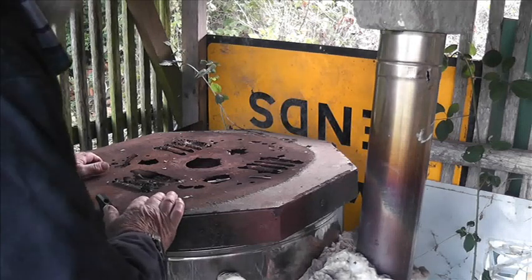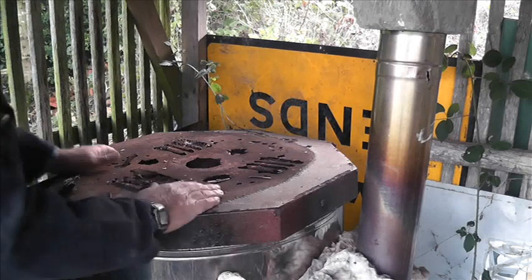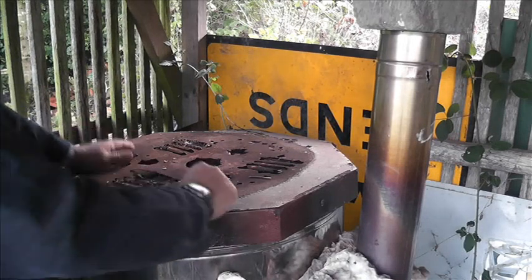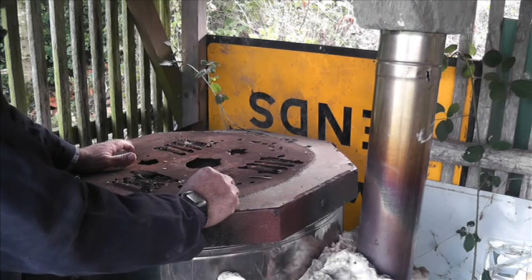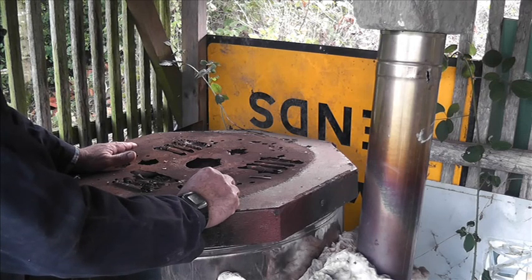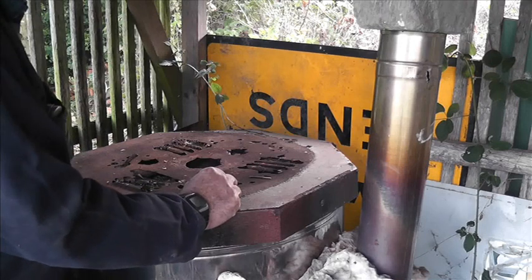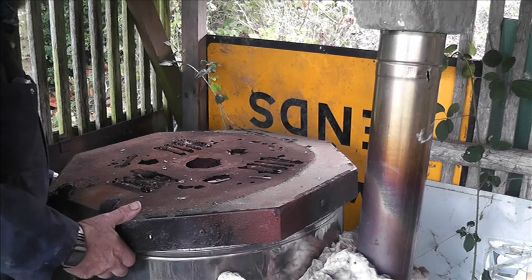It's a kiln opening video. It is Monday the 30th of October 2023, and I shut this kiln down on Friday about six o'clock in the evening, so it's had a good long time to cool down now.